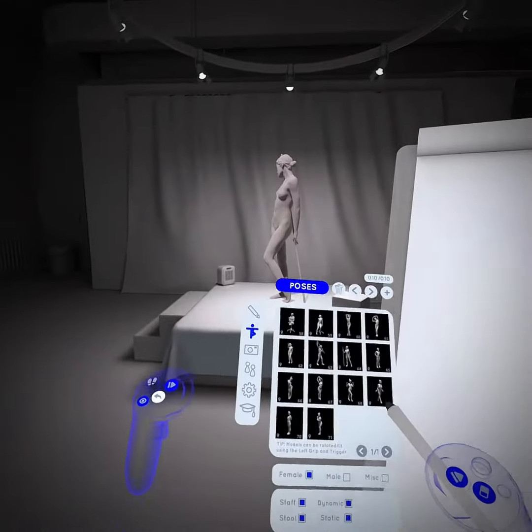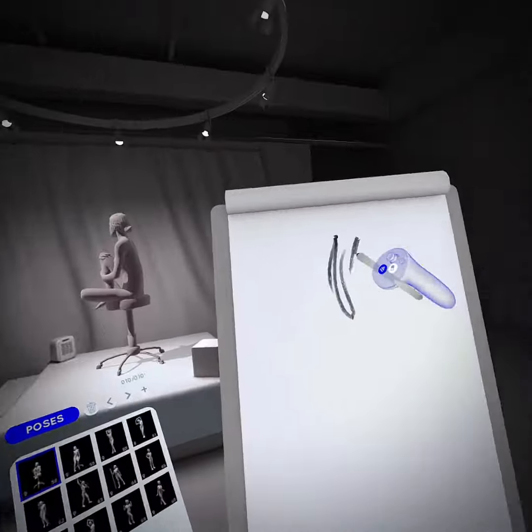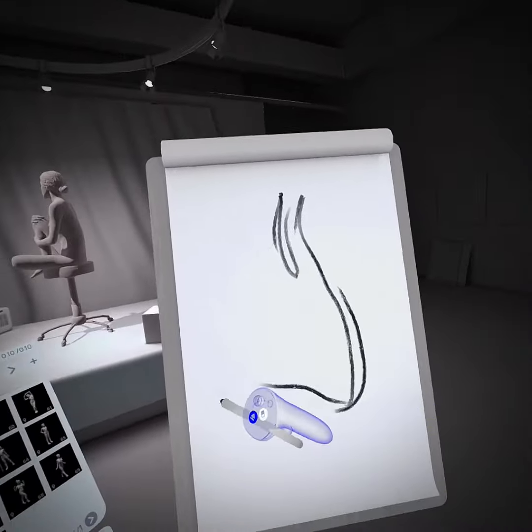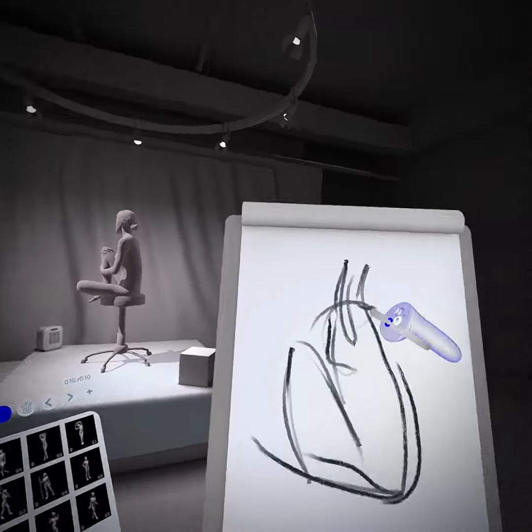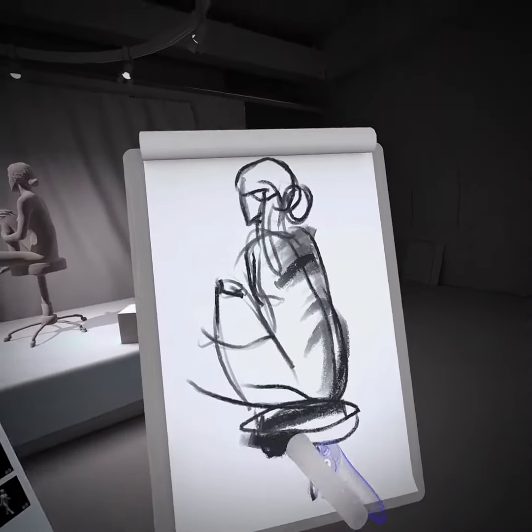Hello everyone, here's a small test of a new VR drawing program called Gesture VR. It's available on the Quest Store and on Steam, and it's pretty goddamn awesome if you ask me. It's actually made by one of my old Quill buddies, Nick Ladd.